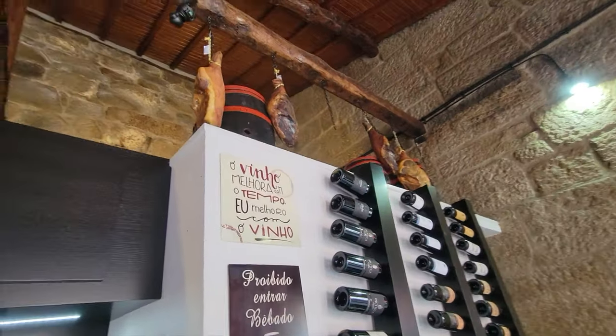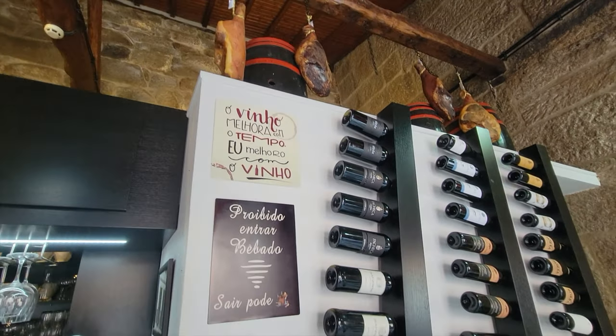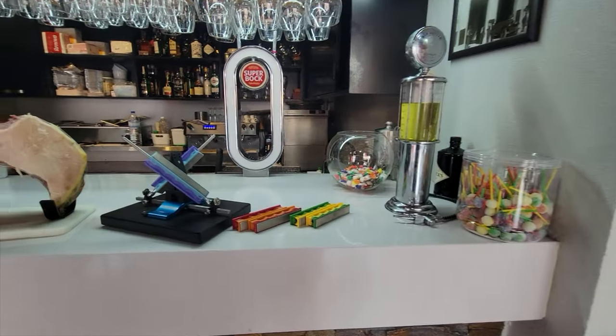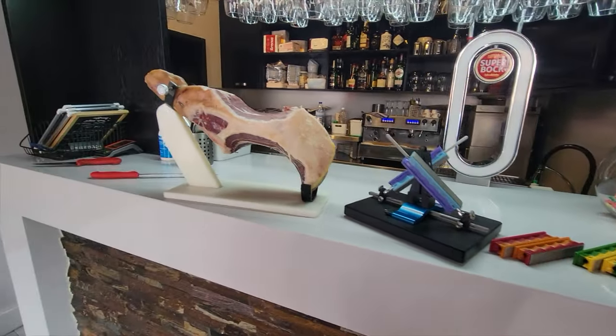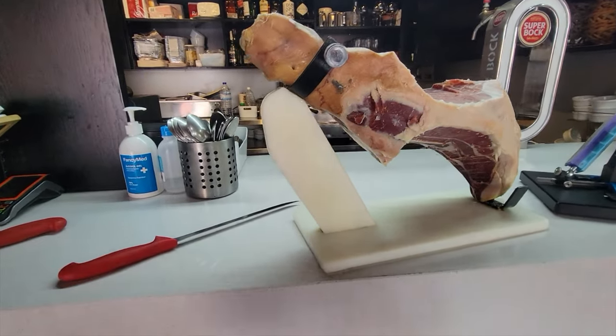Since I do have a Wicked Edge 120 here in Portugal, I offered to sharpen his presunto knife. He graciously took me up on that offer and I told him I'd be back the next day with my Wicked Edge — and here we are.